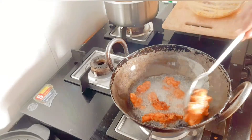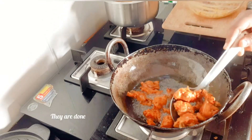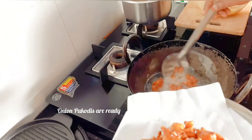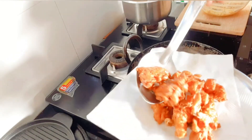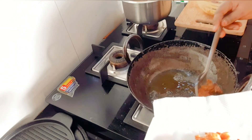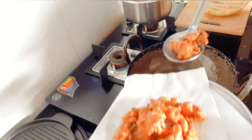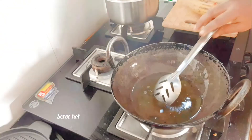Keep stirring. See, you should get this color. Now you can take out and serve hot. Onion pokodis are ready to serve hot with evening tea or coffee.